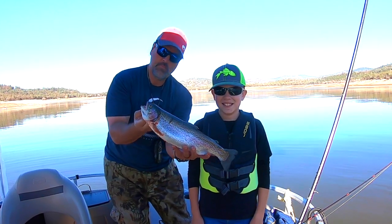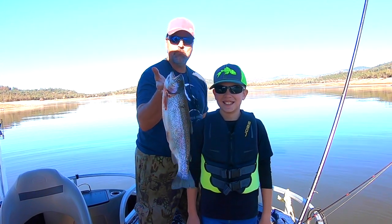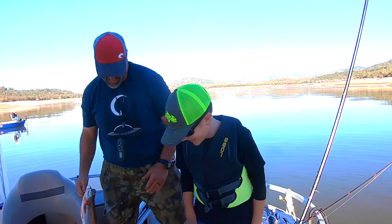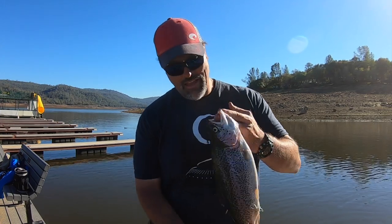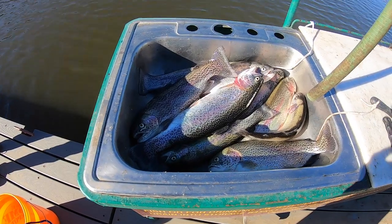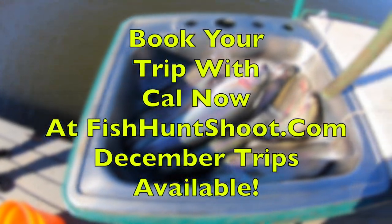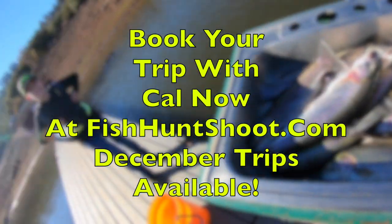Look at that big old three-pound rainbow that Kevin just reeled in. What a beautiful fish — power bait at Collins Lake. The trolling bite was off and we put him in the boat with power bait. Howdy guys, Kel Kellogg here. I am at Collins Lake and caught some nice trout today. I'll pan down here at the sink — a nice mess of fish. I'm gonna show you how to clean the trout quick and easy, so let's get started.